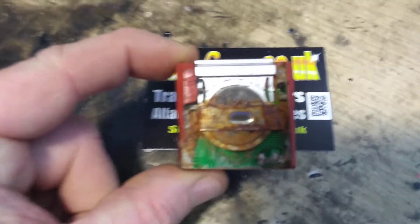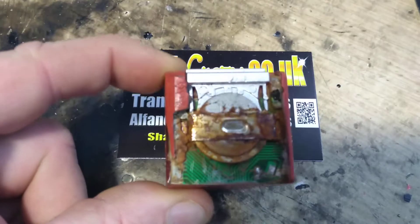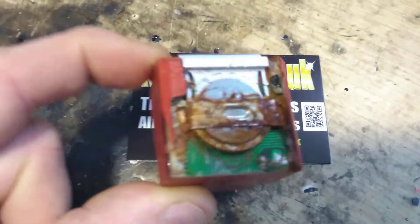That's the inside — any surprise why that one's not working anymore? An absolute bloody mess. They probably paid someone to do that to their transponder.